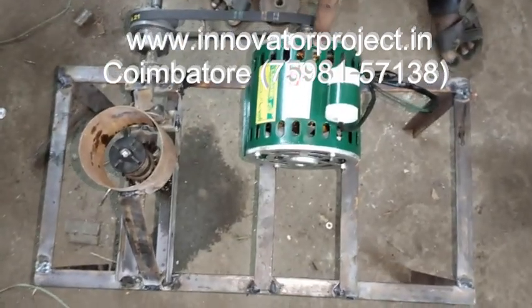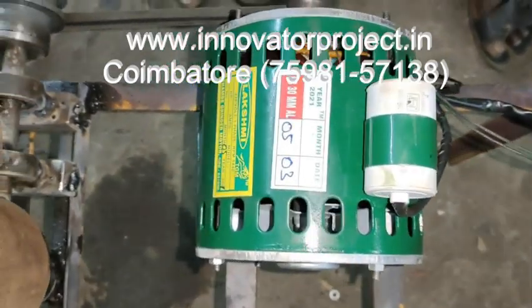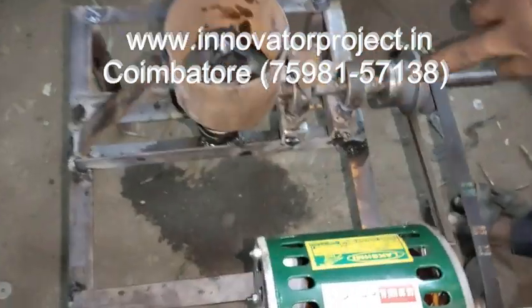AC motor, 232V, 2.5A, 0.25kW, 1400RPM, single-phase induction motor. A pulley with a 1-to-2 ratio. Shaft with a moment diameter shaft. Bearing 6200 ball bearing.